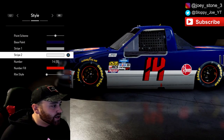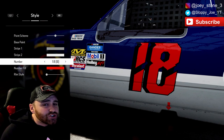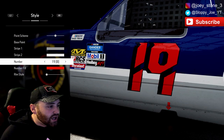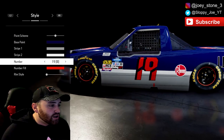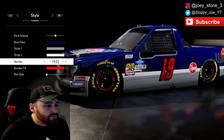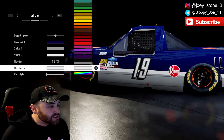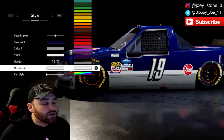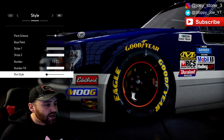Numbers are pretty simple — you want to go to number 19. He did drive the 29, but this scheme is the 19, so we'll go to 19. We have 19A, 19B, and 19C. The B is a bigger number, but for this one we'll go with C just because it kind of fits the font more of this car. Number fill is easy — that one's just going to be white. The black outline fits perfectly for this truck, as that's what it is in real life.